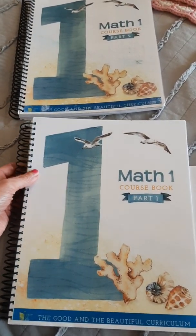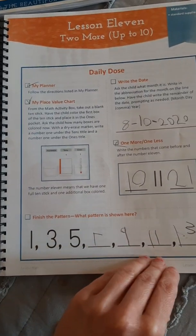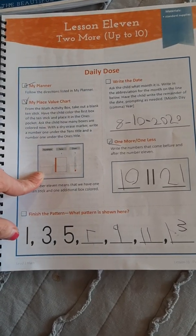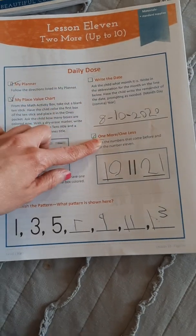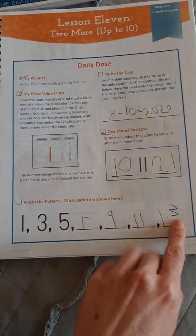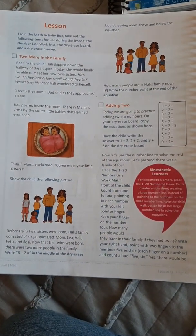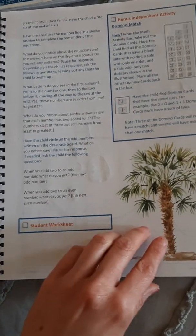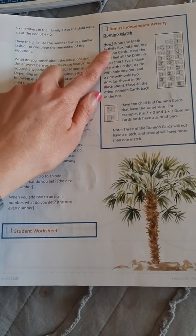The current math has two books, and I'm not sure if the new math is in one book or two, but they both have 120 lessons. In the current math, taking lesson 11 as an example, you had your planner — you had to go and do things in the planner, the place value chart. You write the date, you practice one more and one less throughout the whole book. Down here it changes — every lesson it's something different. You have all the explaining in the lesson, a little bit of a story, and it goes through a lot of instructions. Then it has bonus activities where you can do dominoes.